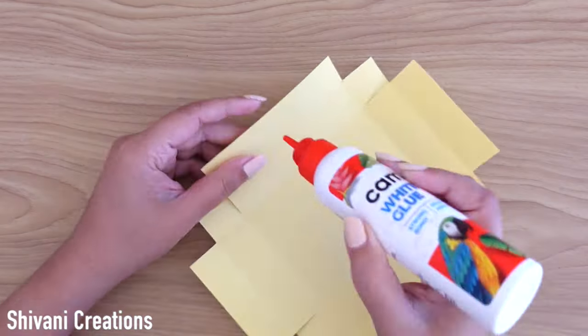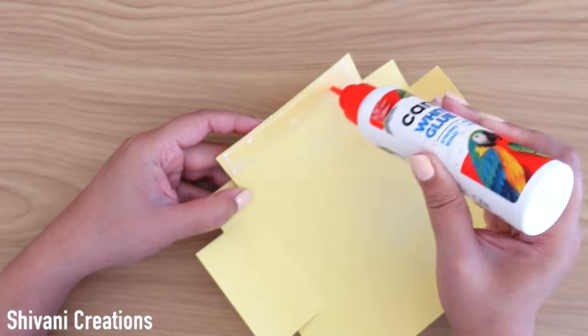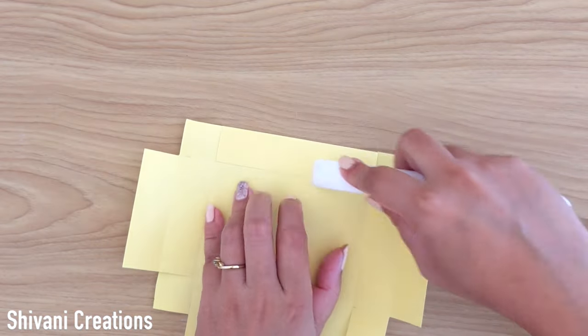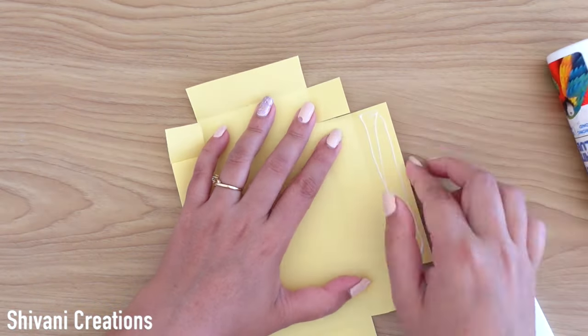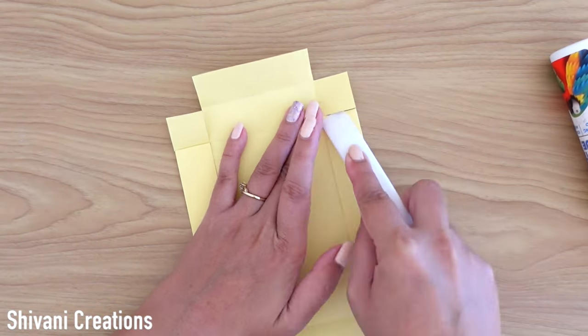Cutting is done, now it's time to construct the box. First I am sticking these flaps and then I will connect them with another side flap.